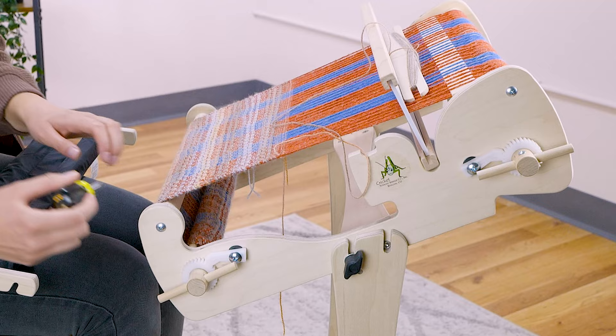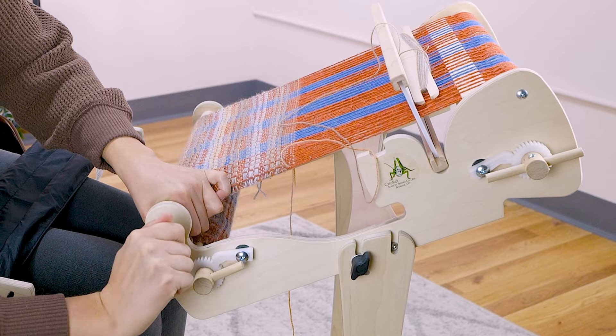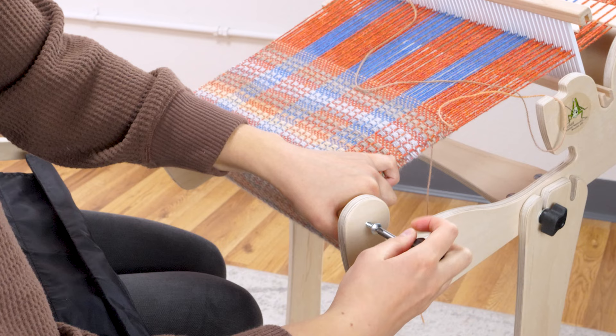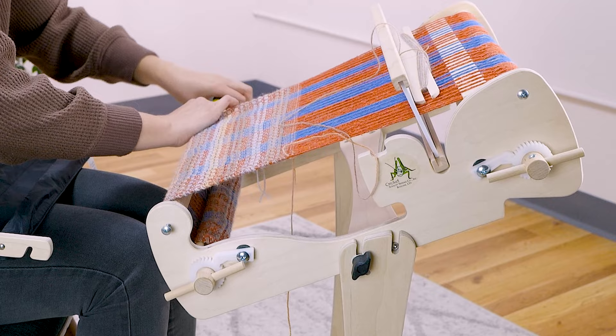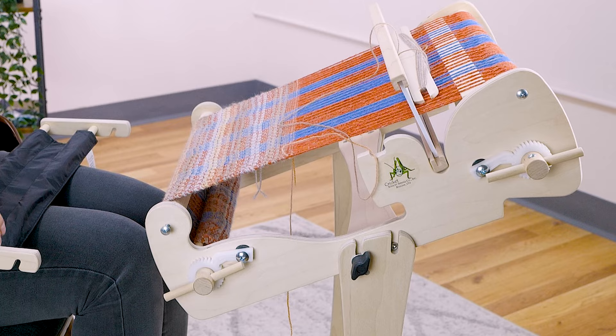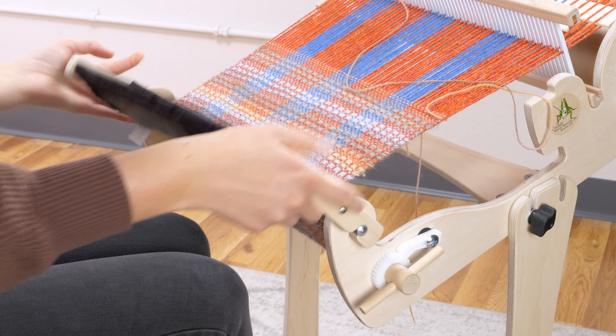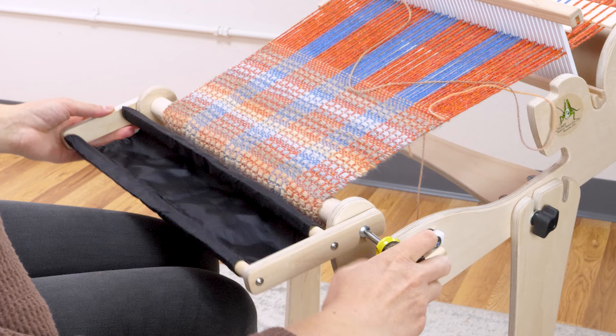Next, loosen the screws attaching the front beam to the Cricut. You'll need to loosen these enough to have about a 3¼ inch gap between the loom side and the head of the screw. Place the notch in the trap sides onto the screw and tighten the screws to hold it in place.